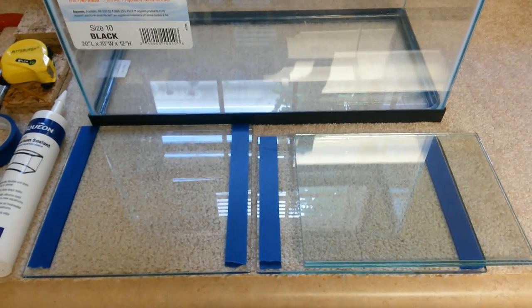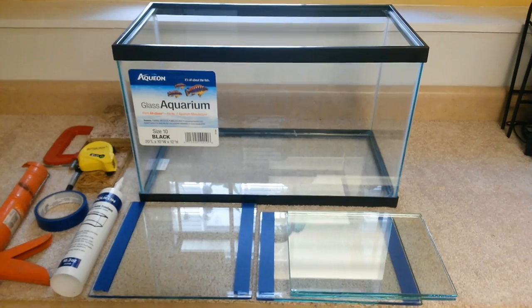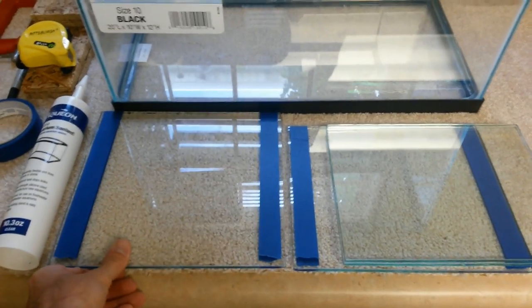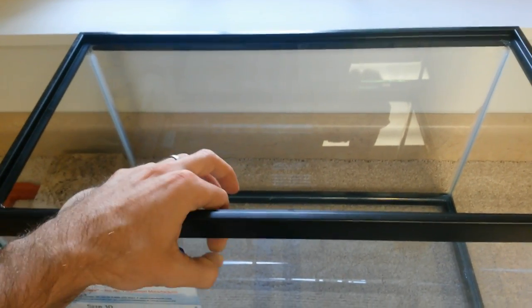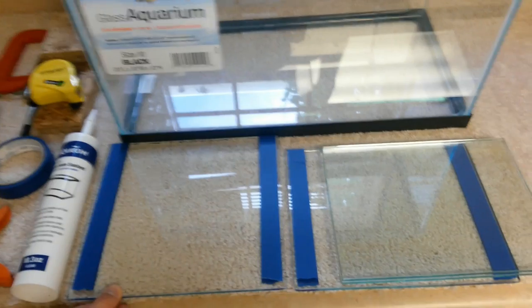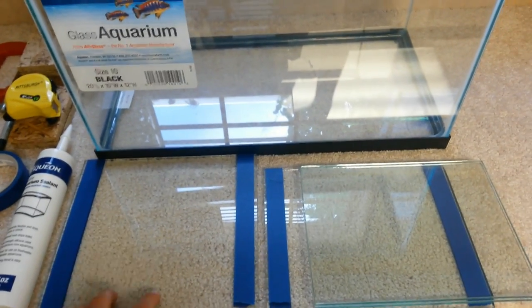What you're going to want to do is call around to glass companies near you and ask how much it would cost for four pieces of cut glass. What we're doing with this 10 gallon sump is a three-chamber design that incorporates one bubble trap. You're going to want to measure the depth of your tank from front to back on the inside — for me it was 10 inches. Once you get that measurement, subtract an eighth of an inch and that will be the width of all of your baffles. So all of my baffles are nine and seven-eighths inches wide.